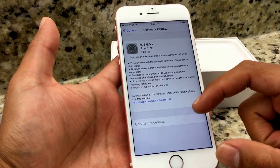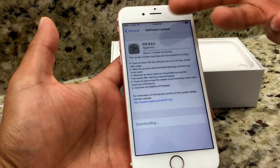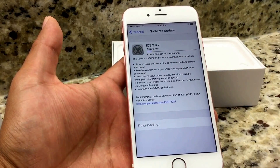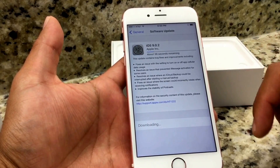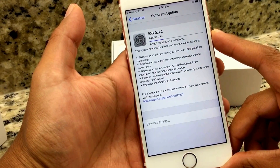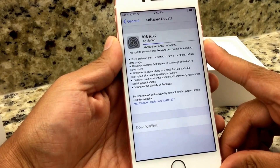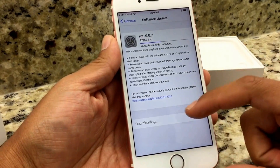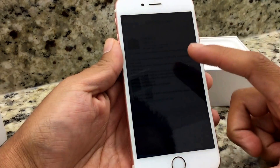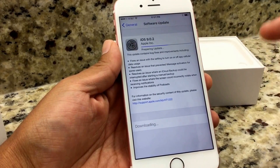Since this is a brand new iPhone 6s, you want to do the software update first. After the phone has been updated, you want to reset it and then do your iCloud restore at that point. As you can see, it's downloading the software update right now — actually doing it pretty quick. After it finishes downloading, it's going to say 'Install,' and at that point we'll install the update and go through the whole software update process.